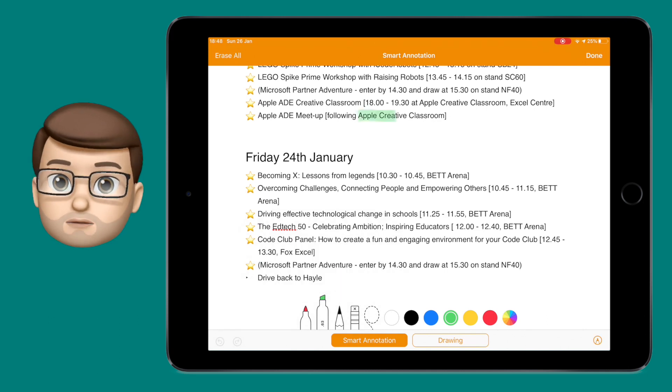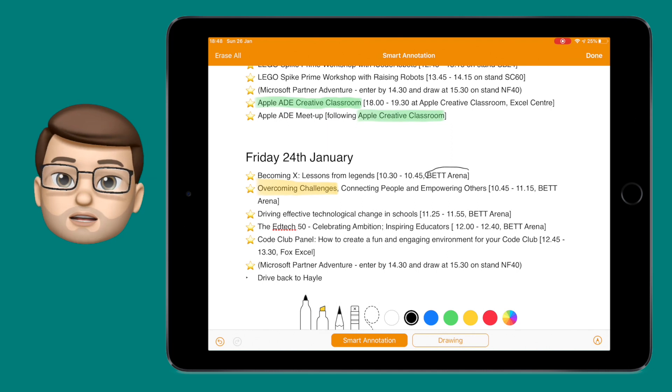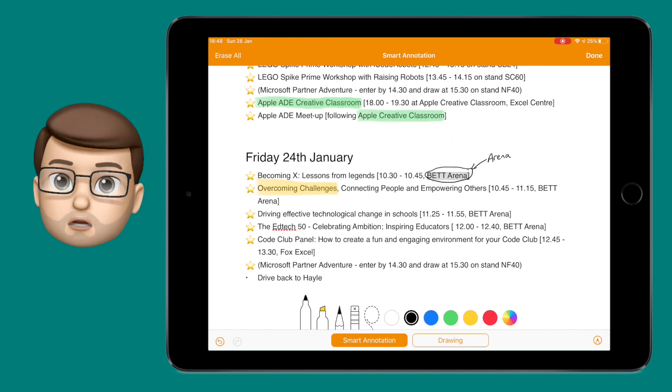This could be a piece of your own work or perhaps a child's work in your class. You can then circle, highlight, and annotate with arrows, notes, and comments, just like you would do on a piece of paper.